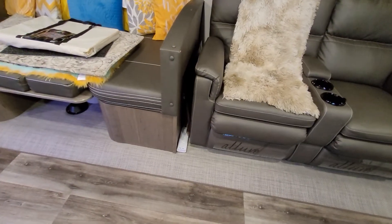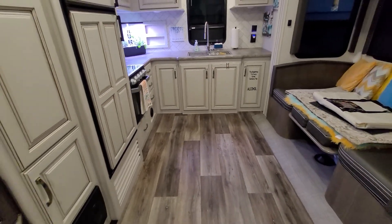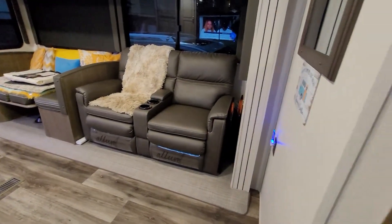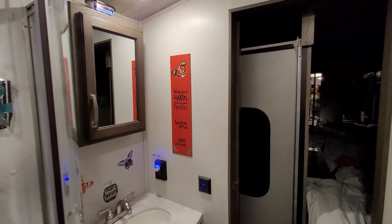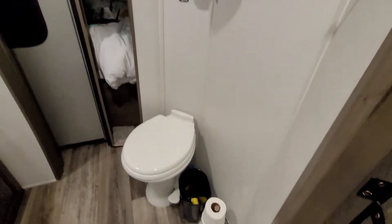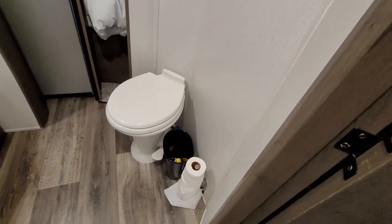I'm going to do another video of all my little additions, modifications, storage, and all of that. Now here is the bathroom. I turned the light on — did the same thing with some inexpensive decorations and hand towels. I took another paper towel holder and put it in here so I could always keep three rolls of tissue in here.